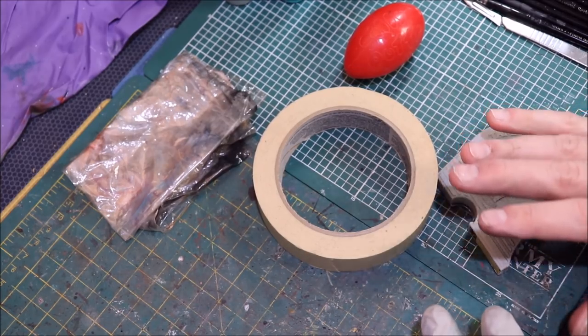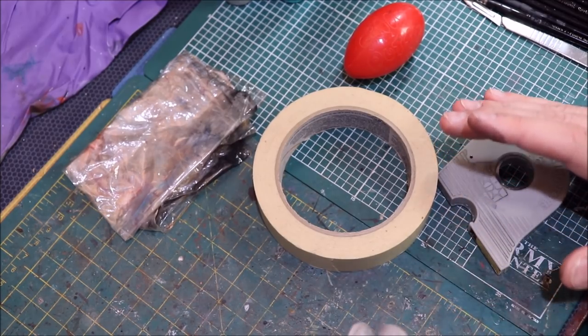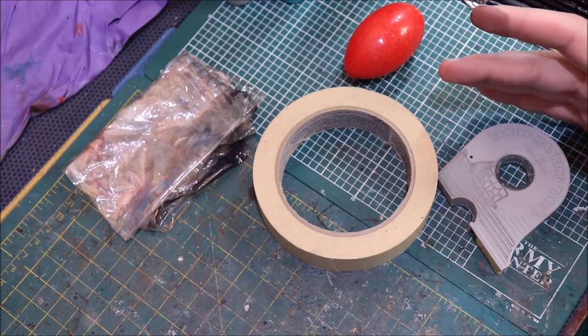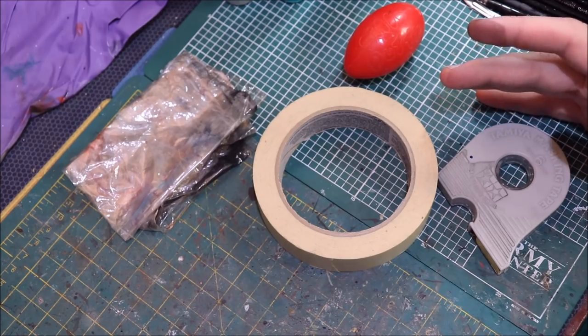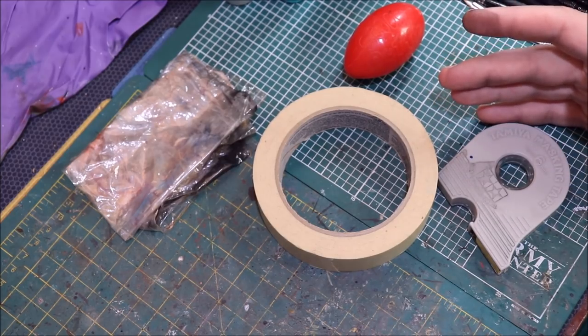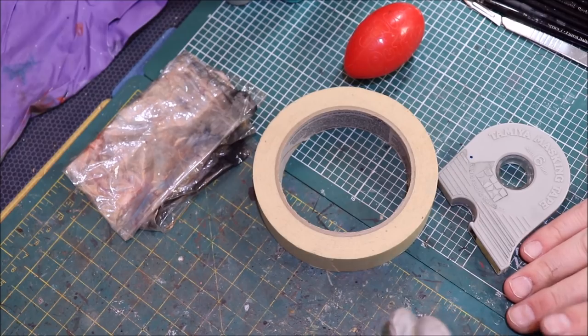There are lots of options when it comes to masking and I wanted to talk about all the things I use — but not just what I use, how to use them, because I feel like this is an often-missed part of the discussion. People just say 'what do you use to mask?' and others say 'masking tape' — okay, great, but when, how, and why? There's more to it than that, so let's get into it.